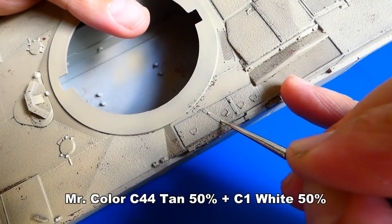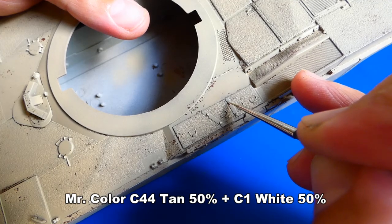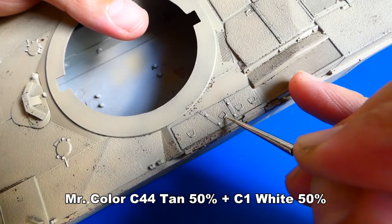For more highlighted details such as screws and hinges I apply a lighter sandy yellow paint. The lighter paint gives the model surface a much better contrast.